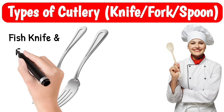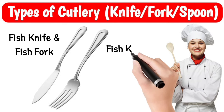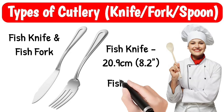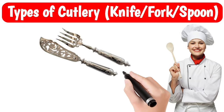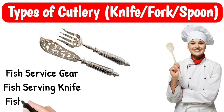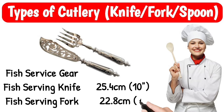Fish knife and fish fork. Fish knife, size 20.9 cm; fish fork, size 16.8 cm. Serving knife, size 25.4 cm; serving fork, size 22.8 cm.